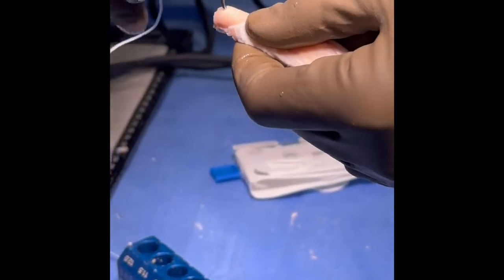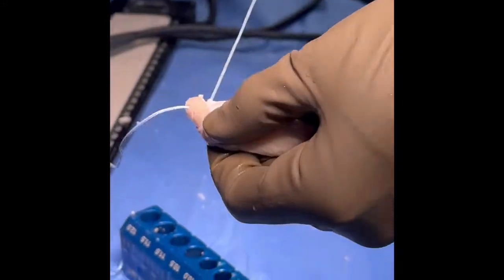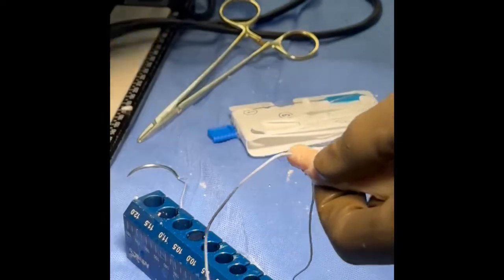We then pass non-absorbable suture through the two tibial drill holes.